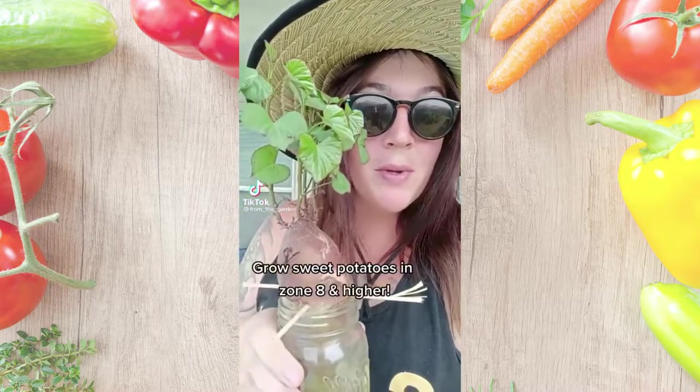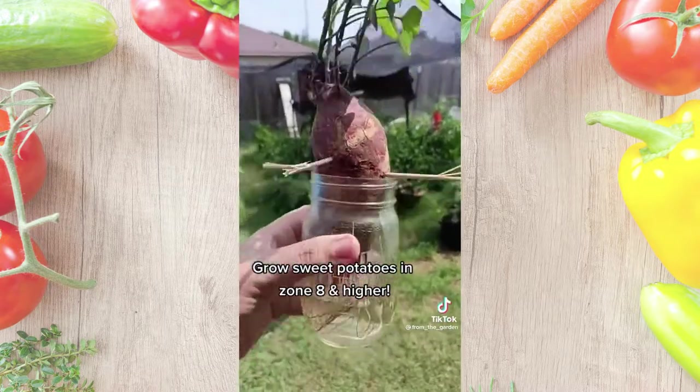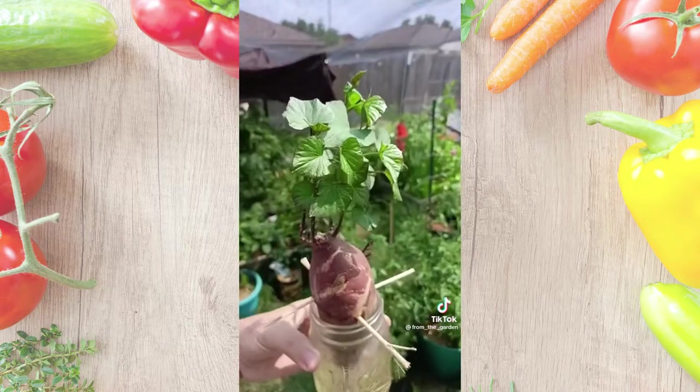If you have a sweet potato that's gone bad in your pantry and it's starting to grow, you can grow more sweet potatoes with that sweet potato. If you have a sunny windowsill, take your sweet potato, pointy side down, and place it in a cup of water. After three to four weeks, you should start seeing growth at the bottom and leafy greens up top.